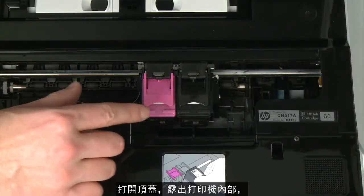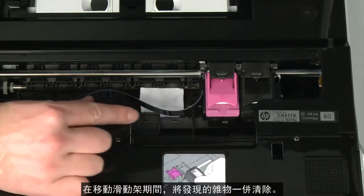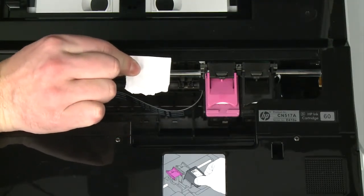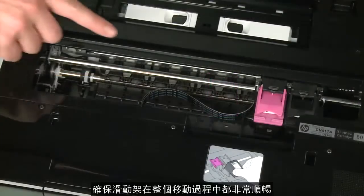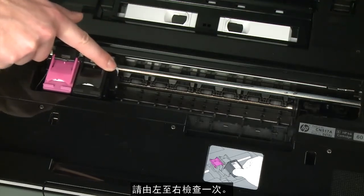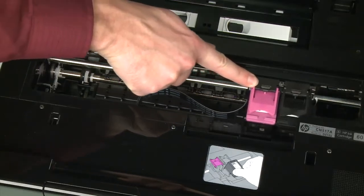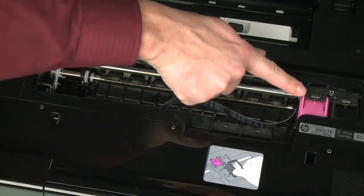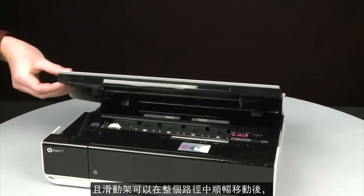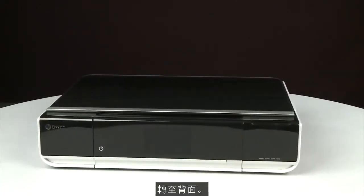Reach inside the printer through the access door and then manually move the carriage. Remove any obstructions that are found while moving the carriage. Ensure the carriage moves freely from all the way to the left to all the way to the right. Once all obstructions are removed and the carriage can move the full width of the carriage path, close the cartridge access door and turn to the back.